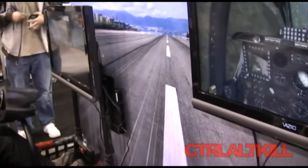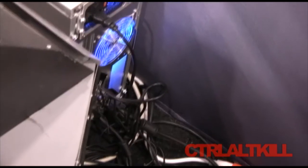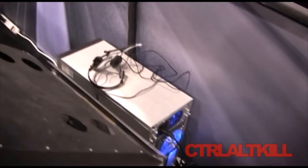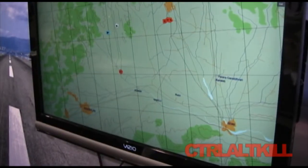What kind of PC rig are you running right here? Is it a really powerful system? No, this is probably a mid-grade system. We've got a 275 series graphics card, we're running Windows 7 Home, about 4 gigs of RAM. It's nothing super high-end and it runs the sim just fine.